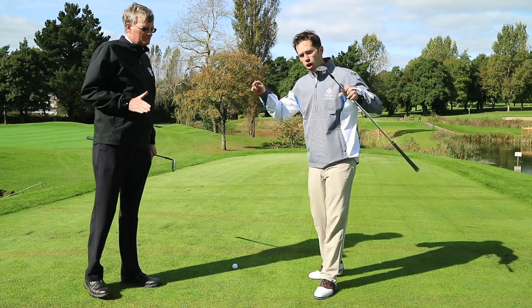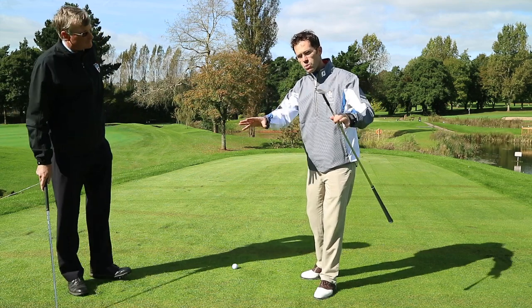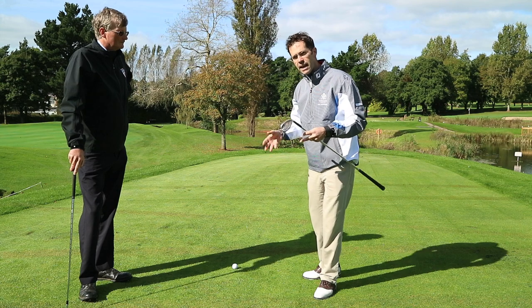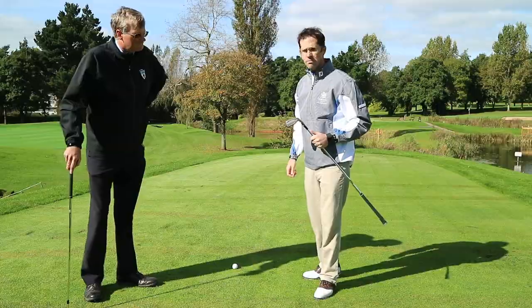So on the golf course, a closely mown area — the tee would be part of that. I would get relief for this particular shot: mark it, clean it, and then place it within six inches of its original spot. Let's go and see if those members know whether they get to lift, clean and place on the 16th tee.